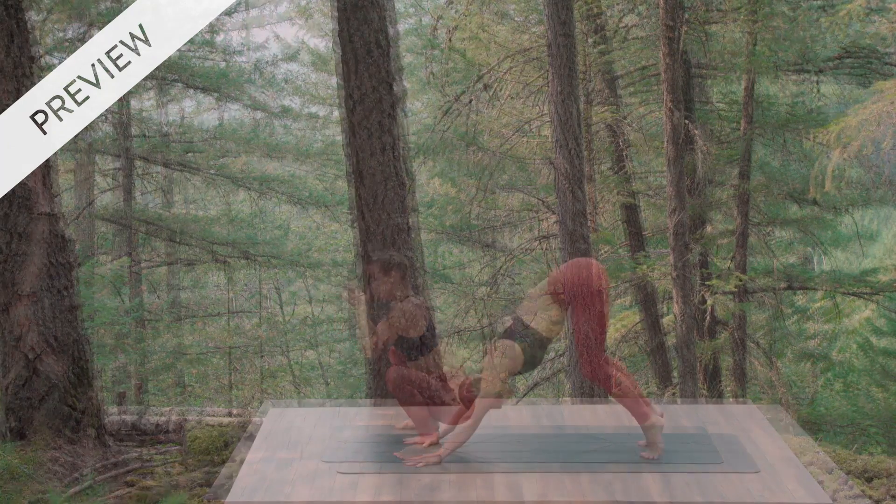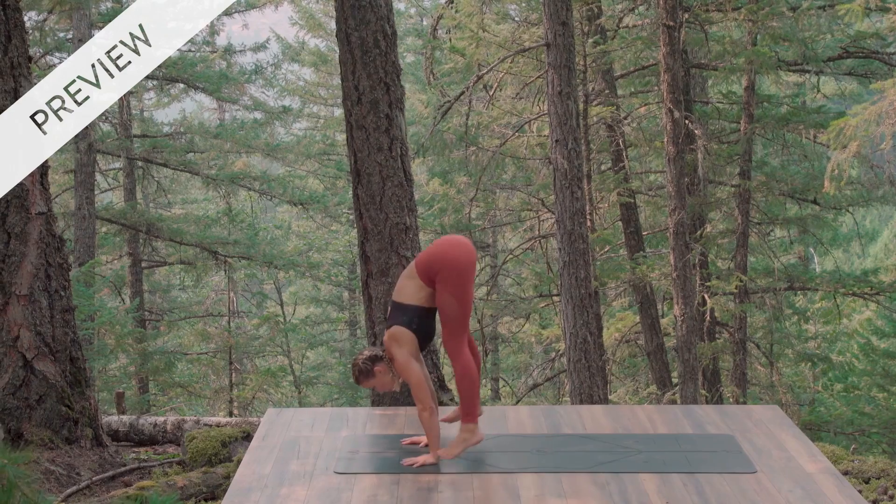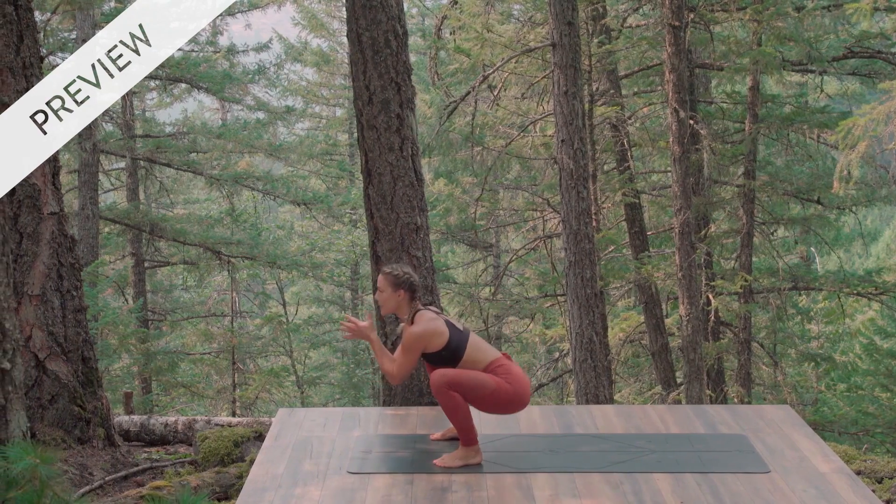Yogi squat, hands to prayer. Exhale out, completely bend your knees and float. Yogi squat, hands to prayer, get lifted.